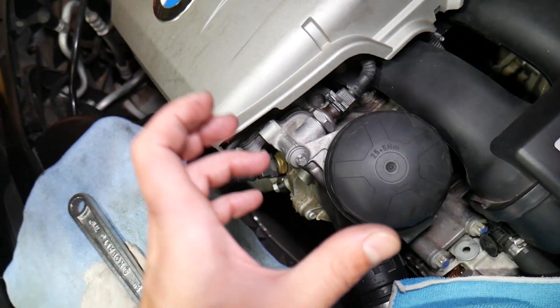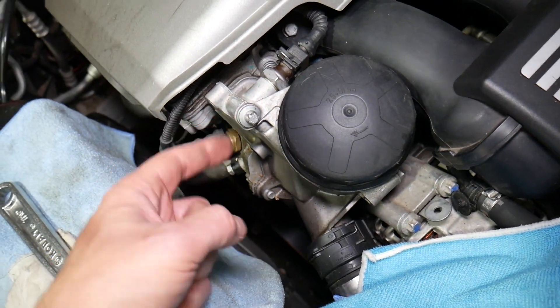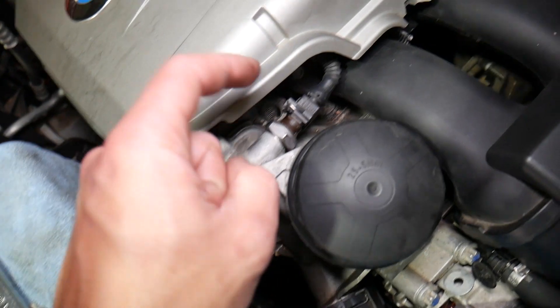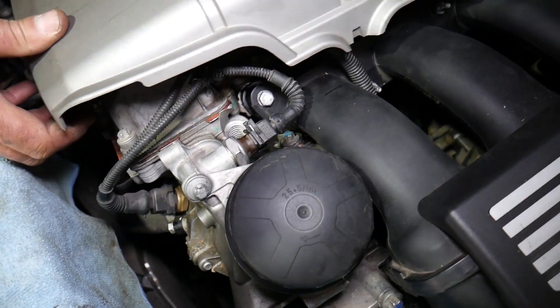The oil pressure sensor is actually located on the oil filter housing. As you can see, the oil filter housing attaches to the cylinder head. The sensor that we need is this one on the back side.